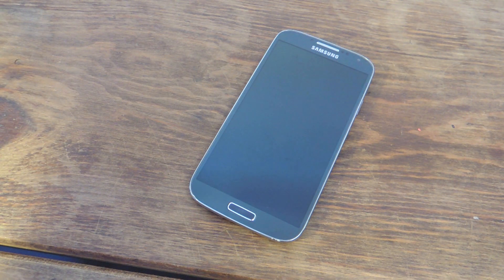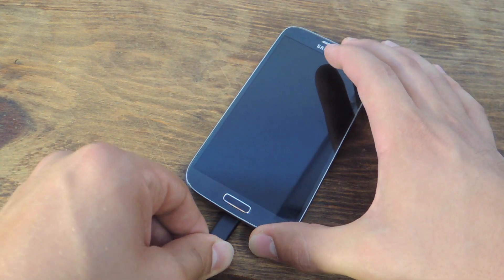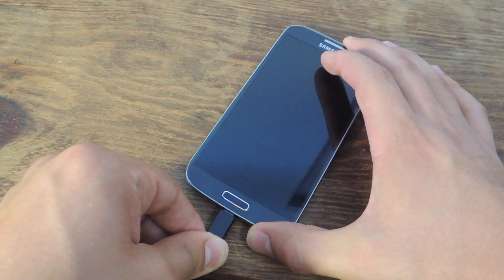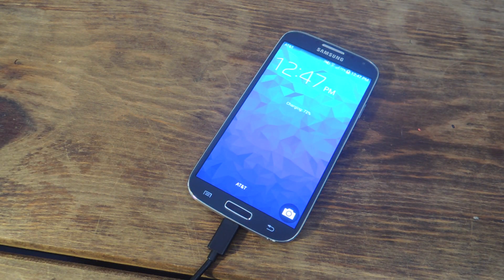What's up everybody? It's Neo here with Gadget Hacks. Today I'm going to show you how to disable the feature that brightens your screen every time you plug in your charger. So every time you plug in your charger to your Galaxy device, your screen will brighten. Some people find this annoying, and I'm going to show you how to disable it.